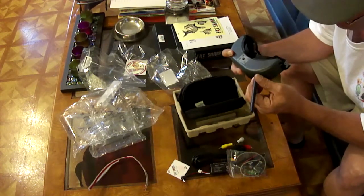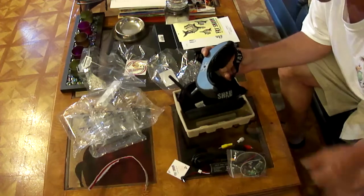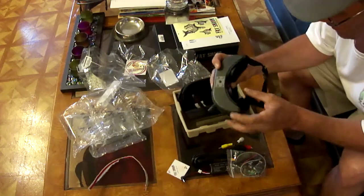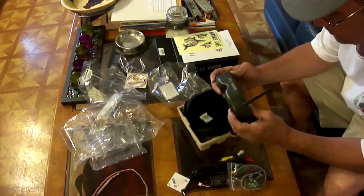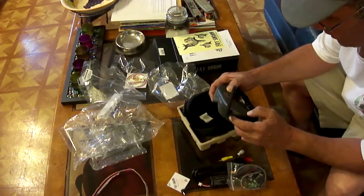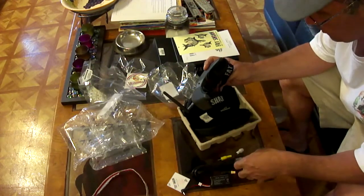I presume that this antenna right here attaches and holds up. Sorry about the impromptu video — the camera I'm shooting this on seems to be having some issues staying on, it wants to keep cutting off. So I'm going to get everything connected up to my DJI Phantom, get all the batteries charged up, read the instructions really well, and figure out what I'm doing, and hopefully we'll have an FPV flight pretty soon.